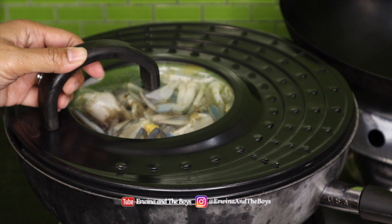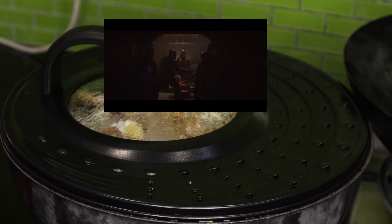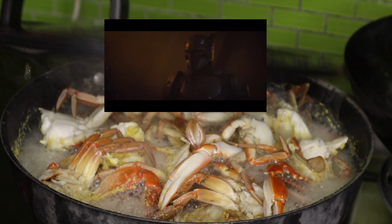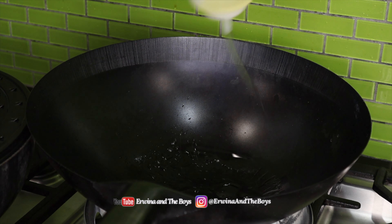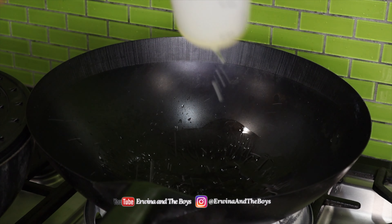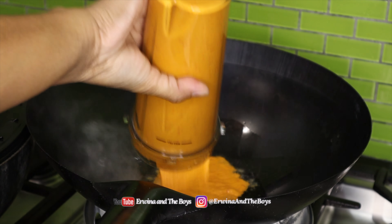Steaming the crabs first is the way to do it so you don't get a runny sauce. Heat oil in a wok over medium heat, then add the paste and cook for about 5 minutes, stirring occasionally.